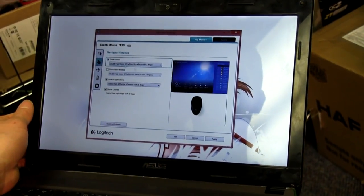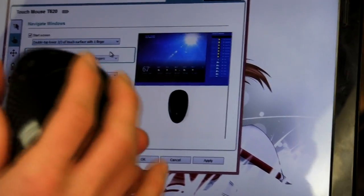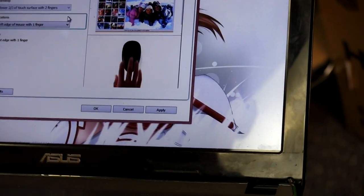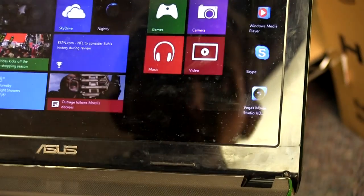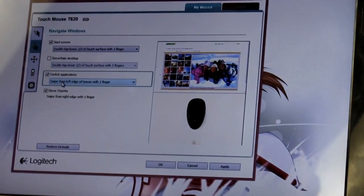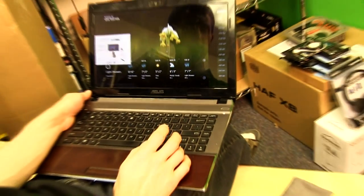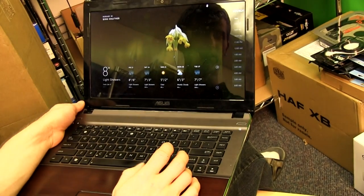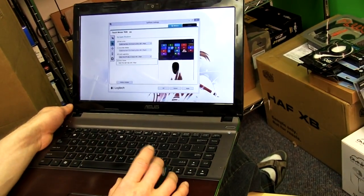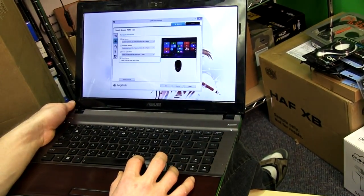In SetPoint you can set all kinds of different functions. For example, double-tapping the lower two-thirds shows or hides the desktop. Switching applications is done by swiping from the left edge of the mouse with one finger — just swipe like that to switch between applications. Showing charms is done by swiping in from the right edge with one finger, which makes accessing the charms menu much easier than going to the corner and waiting for it to pop up.